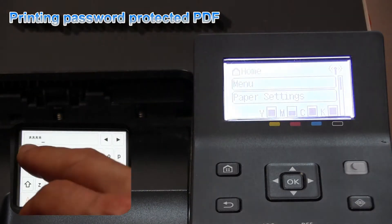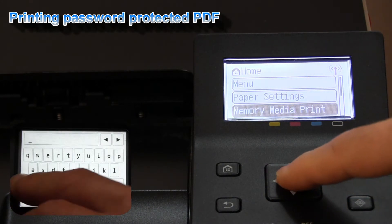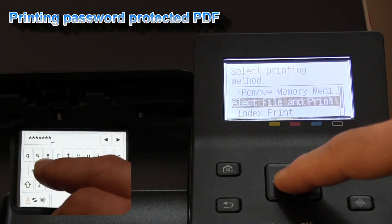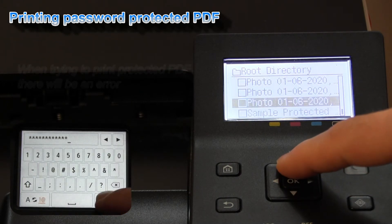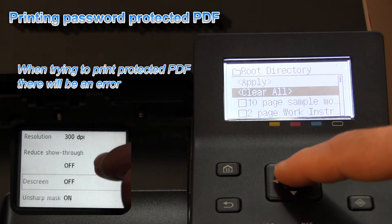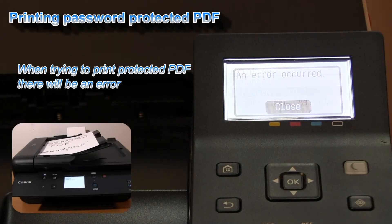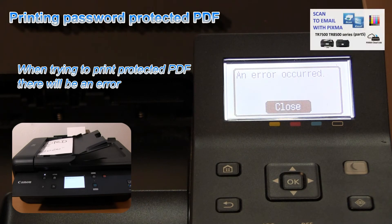In the last part of this video I will print a password-protected PDF. I have created a PDF with a password using PIXMA send to email functionality. You can find such a video in the upper right corner of the screen.